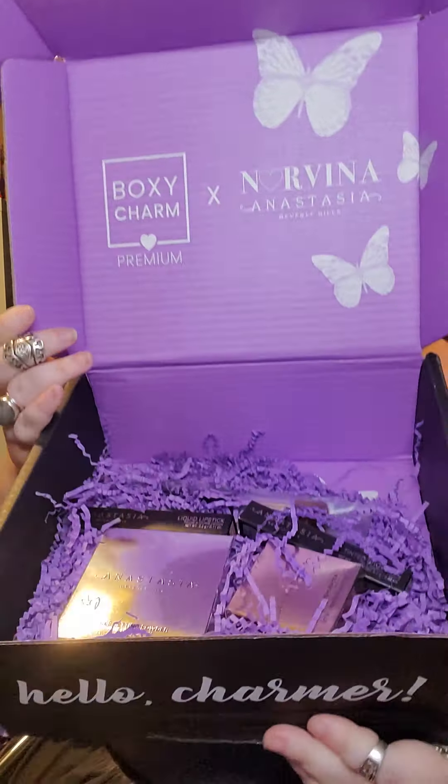The next thing I see is Anastasia Beverly Hills liquid lipstick in the color Ashton, so it's going to be a neutral. There's the color — it's definitely a little nude. Not bad. Typical nude. Feels nice. It's a good neutral color that I don't use very often, but that's okay.